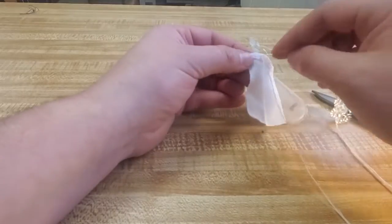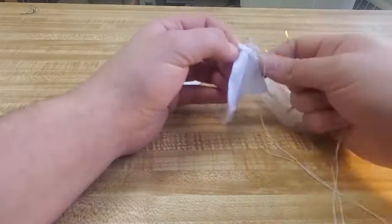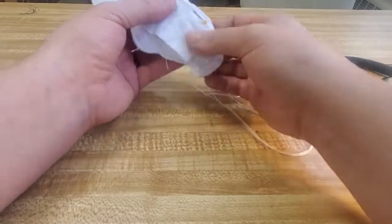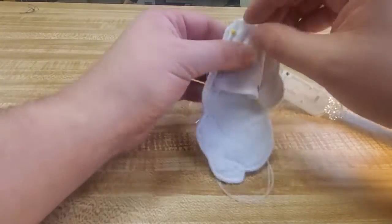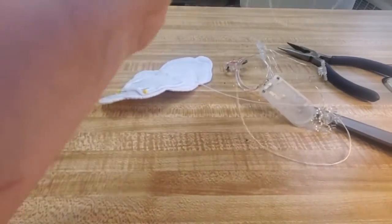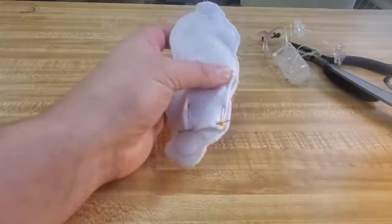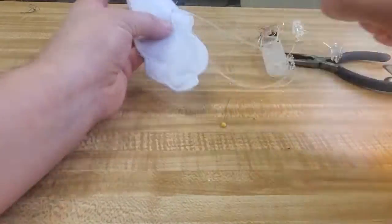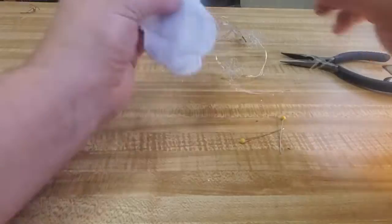Once I have it sewn I'm going to do a small tie off but leave the thread on there, and I'm actually going to place it onto my hair barrette with some pins just like so. Then I am going to stitch all the way around, basically just using a whip stitch through only the back felt, and I just work all the way around so that it is a little pocket for my button battery case to be held in.